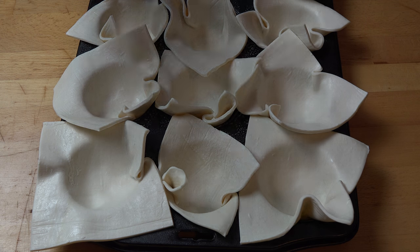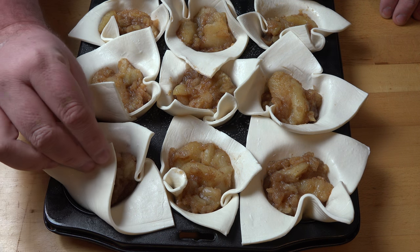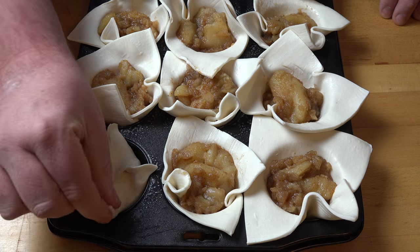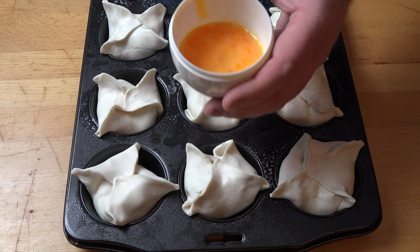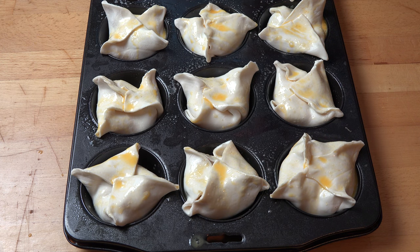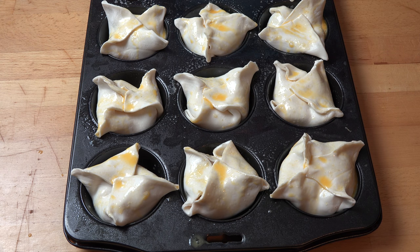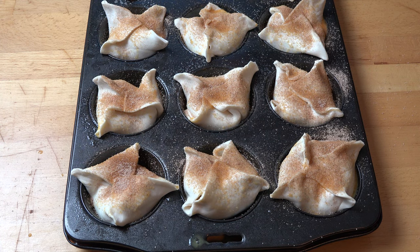Now all we need to do is divide the apple mixture between each of the pies, then fold the pastry corners over to enclose each pie and pinch together any gaps. To give them a glaze, I've beaten an egg in a cup and using a pastry brush I'm lightly brushing the top of each one with egg wash. For a little sweet spicy goodness, I've made some cinnamon sugar — about two tablespoons of white sugar and half a teaspoon of cinnamon — and I'm sprinkling that over the top. Our little apple pies are ready to go into the oven.